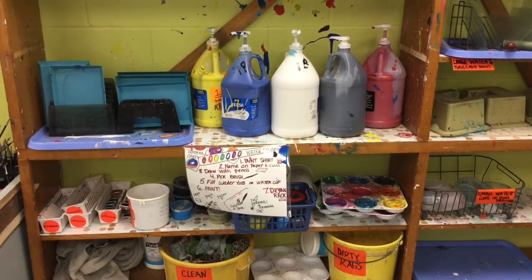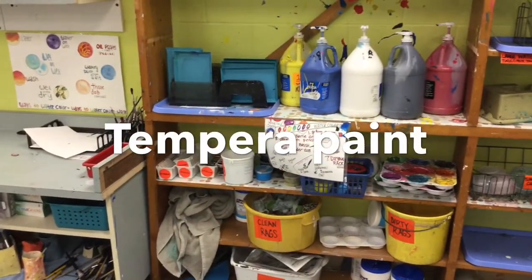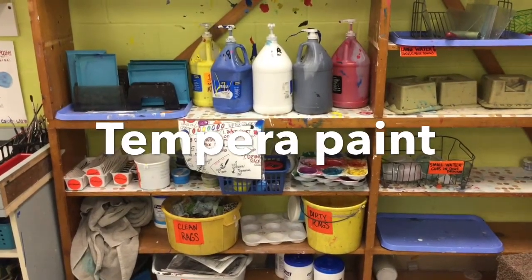Hey artists! Today I wanted to talk to you about our tempera paint. The tempera paint is kept out here next to the open shelves. It's open to kindergarten through sixth graders. The tempera paint this year is really awesome.